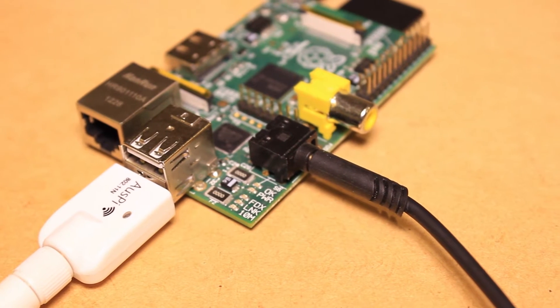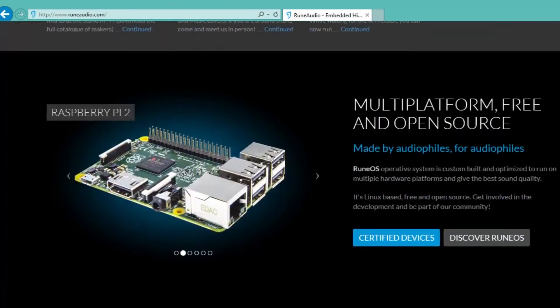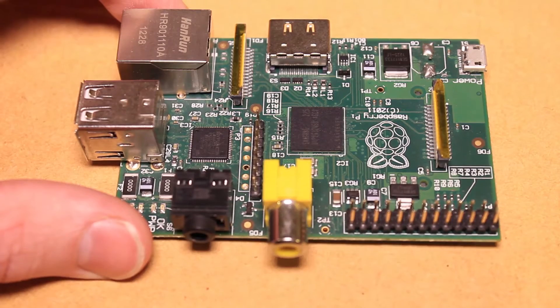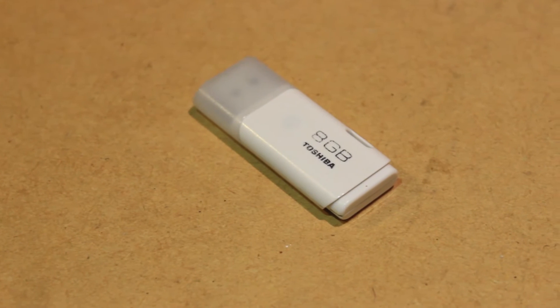Hi, it's Nick from Hobby Electronics. In this Raspberry Pi video, I'll be showing how to stream music using the Rune Audio application. Rune Audio allows you to control your Pi, which is connected to your sound system. You can use audio files from your NAS or USB device. I'll be using some MP3s on a USB.